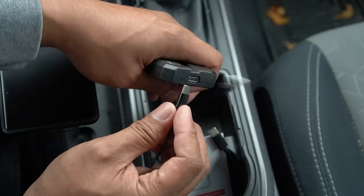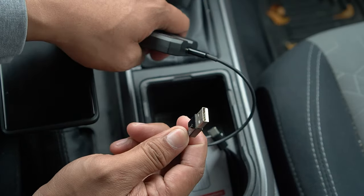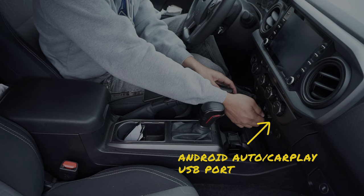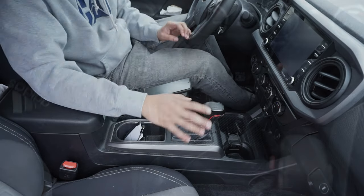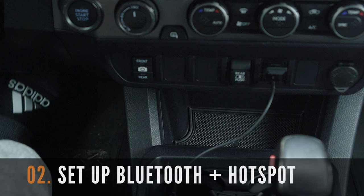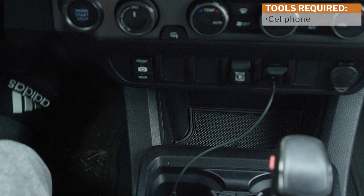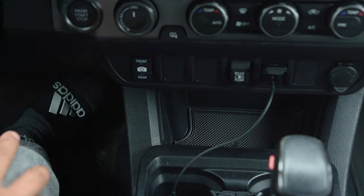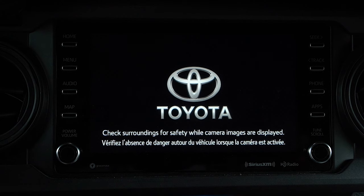Simply plug the cable to the USB-C end, then plug the USB-C end to your Tacoma's Android Auto/CarPlay USB-C port and proceed with setting up Bluetooth and Wi-Fi from your phone. To connect the new Smart AI box to your truck, you're going to need your phone with Bluetooth and Wi-Fi hotspot turned on. You'll only need to do this step once and the device will automatically connect to your phone, allowing for wireless CarPlay capabilities.